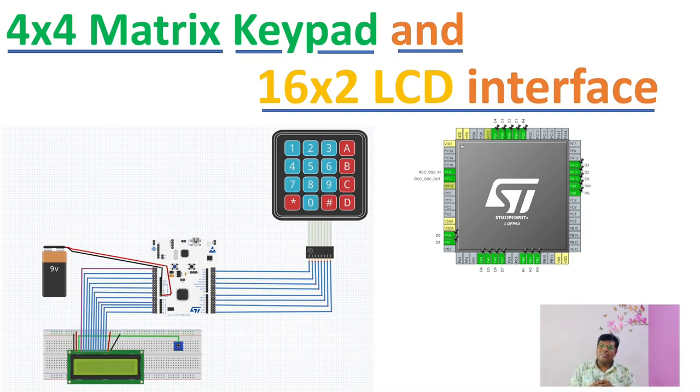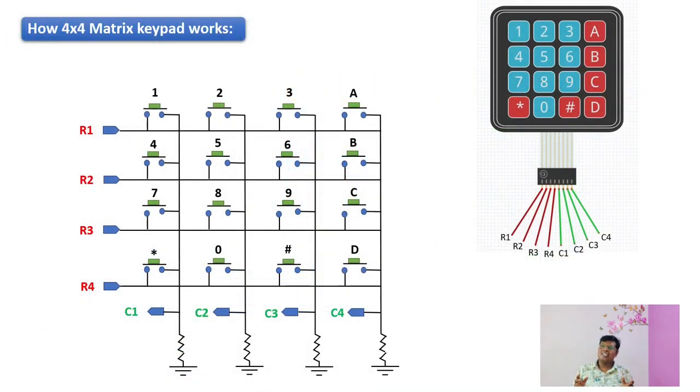Hello everyone, today let's see the working of a 4x4 matrix keypad and a 16x2 LCD, then finally let's interface them to an STM32 microcontroller unit to visualize the outputs. First, let's understand how a 4x4 matrix keypad works. A matrix keypad is a keypad which has a set of switches interconnected. It is an input device which can accept user inputs. These kinds of keypads are found in many embedded devices such as calculators, microwave ovens, and even some gas stations.